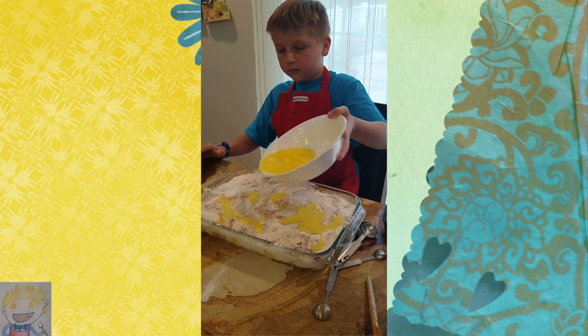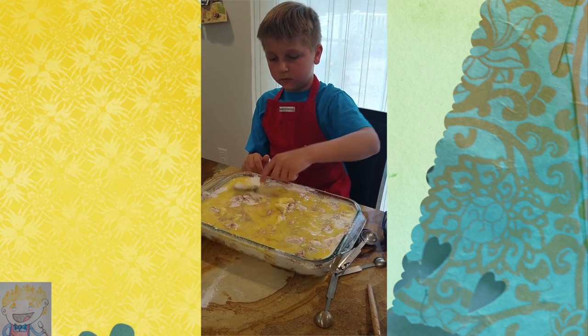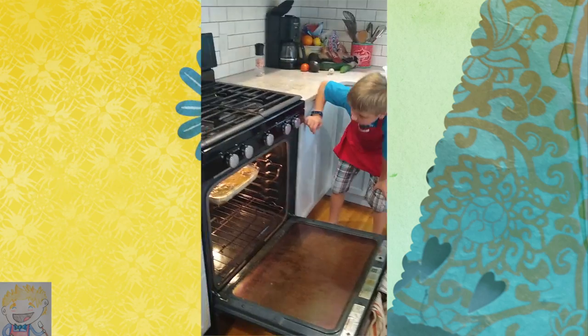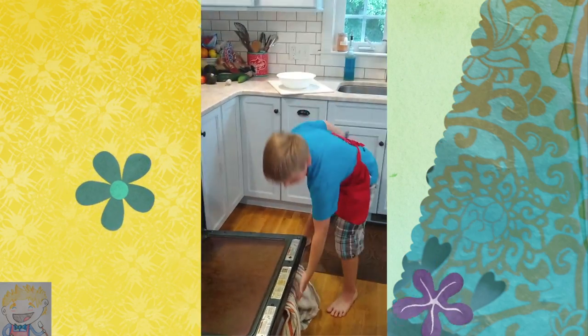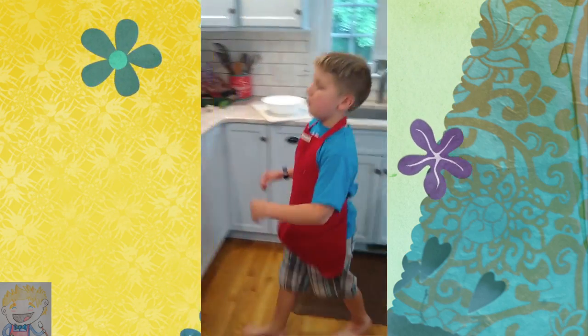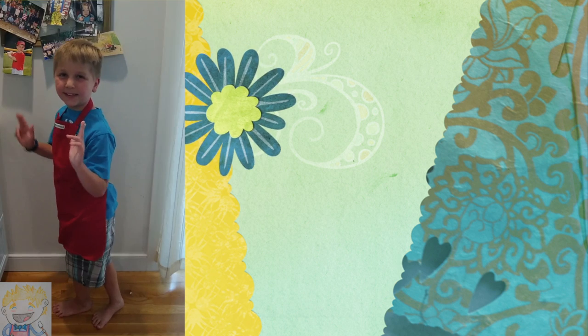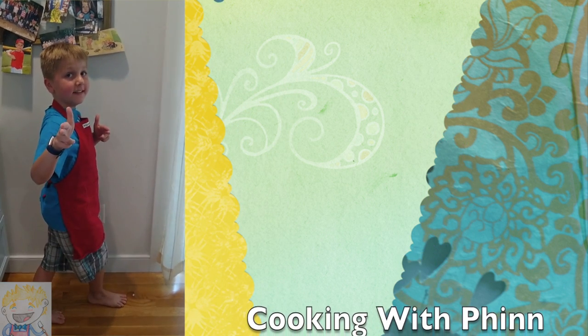Go straight down. Top's a little wet. It's okay if that's it. Yes, just like that. And then we're going to close it. And then you've got to set the timer for 50 minutes. This has been Cooking with Finn.